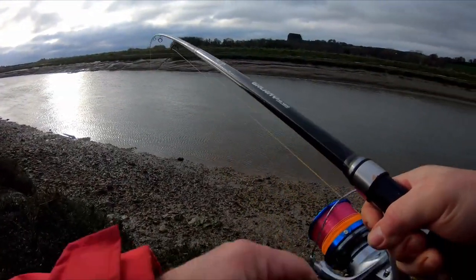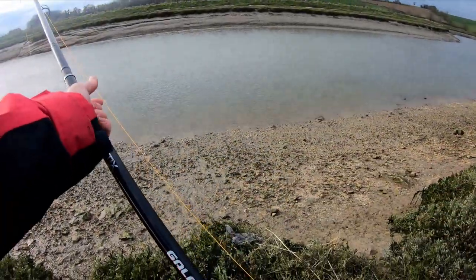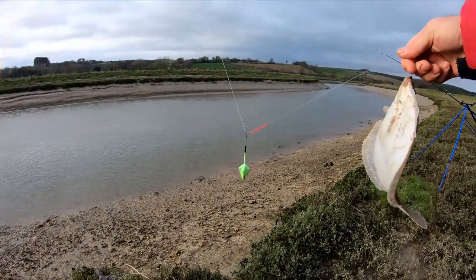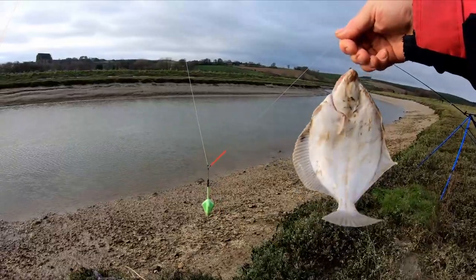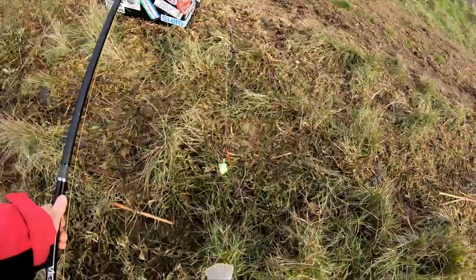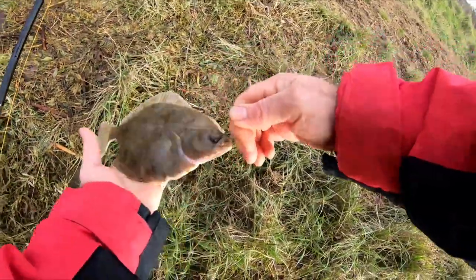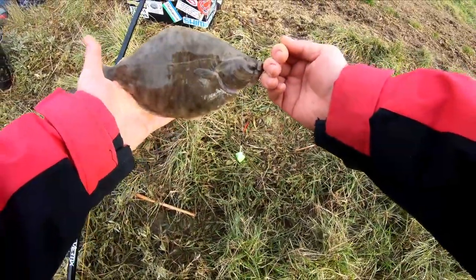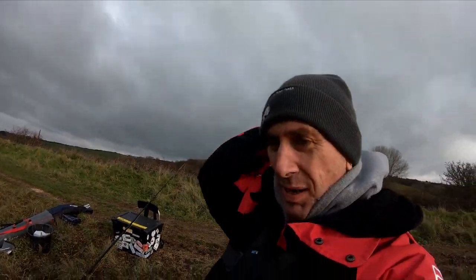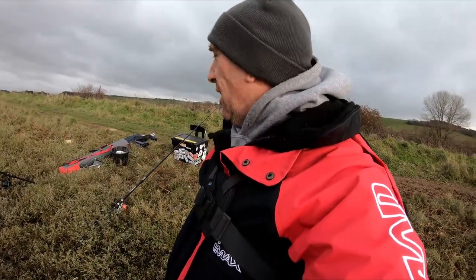Chucking it out, man. Flounder, baby - we have got us a flounder! Holy Moses. I was losing all hope, man. I was losing all hope. Bang, nice one! Dude, I was losing all hope. I was going to pack up and move to a different spot. Got a flounder! Bam! Look at that, dude.